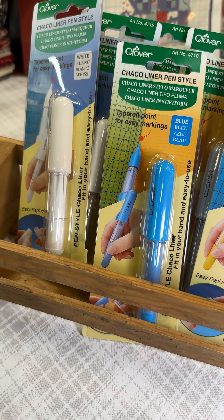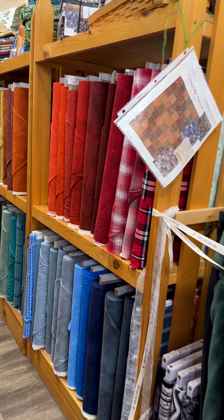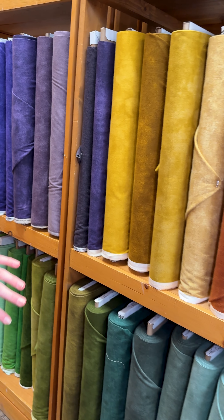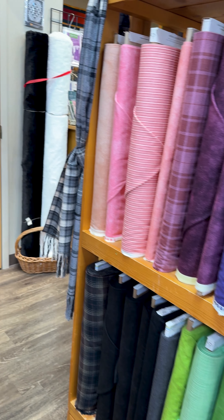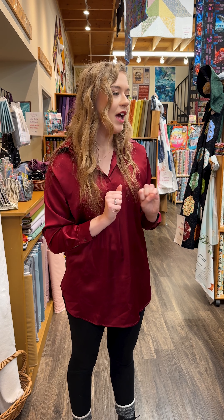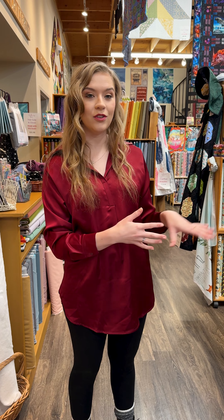Now we're going to loop back around here because I want to show off something else that we just got in that we were very excited about. This whole aisle here is now a gorgeous rainbow of flannels. We got a restocking of lots of beautiful flannel blenders. Starting here, we've got new neutrals: whites, creams, tans, grays, charcoals, darker browns, some new reds and blues, more oranges and golds, greens and purples — a rainbow of flannel. We love to do flannel quilt backs to make them all snuggly, and as it gets a little chillier, we're definitely getting more people wanting flannel, so we did a restock.